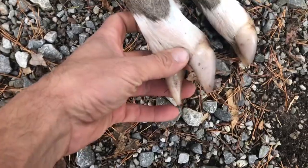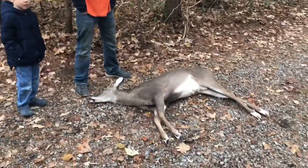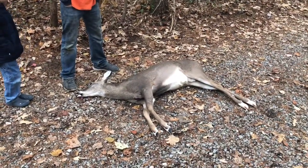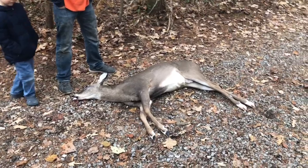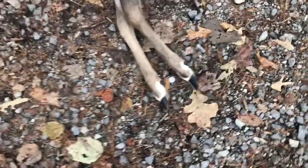They're all white — 100% white feet. That's incredible. I don't know that I've — out of all the deer I've killed, I've never killed one that had white feet like that. I'm sure other people that watch this may have, but we sure haven't.